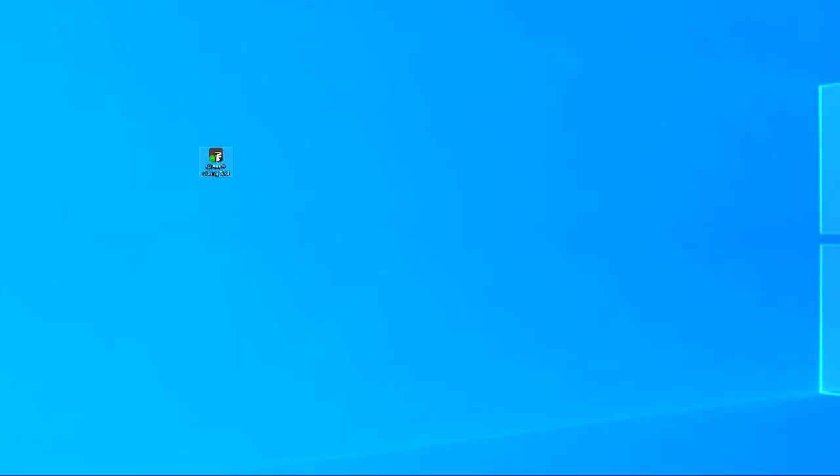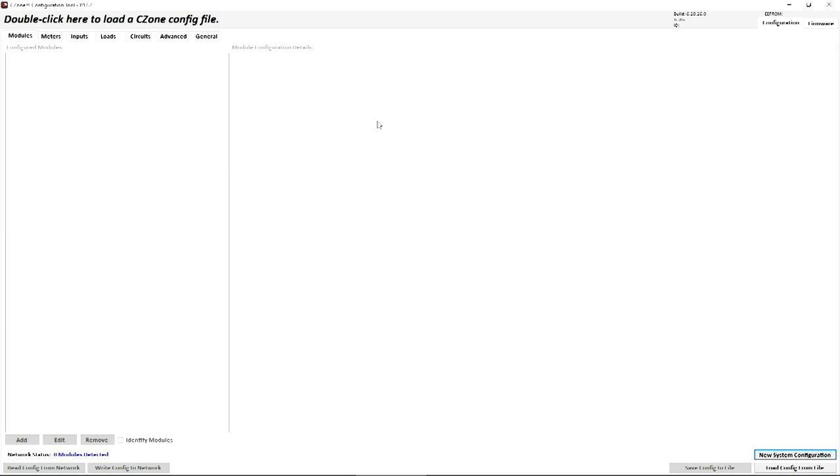Let's hop over to the laptop and I'll show you what needs to happen there. Locate and open the C-Zone config tool on your laptop. In the top right, you can verify you have a good connection with your USB interface. In the bottom left, you can see six modules online, meaning we do see the C-Zone network. Click on Read Config from Network. This will go out and retrieve the existing configuration file so that we do not have to duplicate it, allowing us to easily add the TZ-Touch 2 to the system.